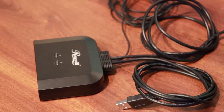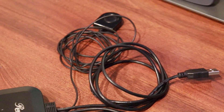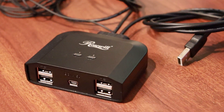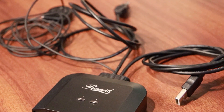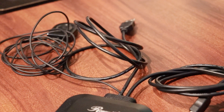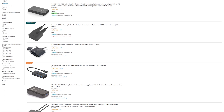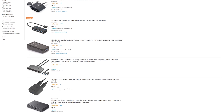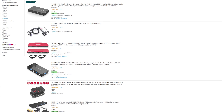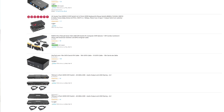I got an inexpensive Rosewill USB switch that accepts up to 4 USB 2.0 devices and can switch them between two computers. It even accepts supplementary power for connecting devices that require more power, but this is not required if you are just connecting a keyboard and mouse. There are a variety of other options available with added features like support for USB 3.0, more devices, and even more systems. Some switches called KVM switches can even switch video output from multiple systems onto a single monitor, but these tend to be a little bit more expensive.